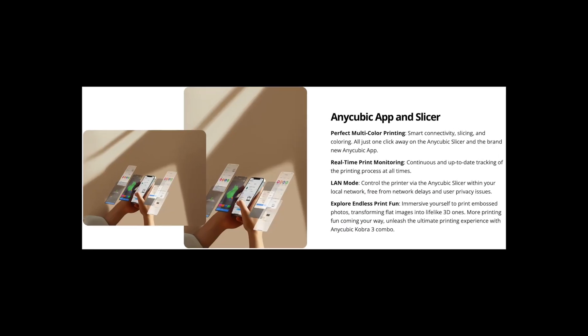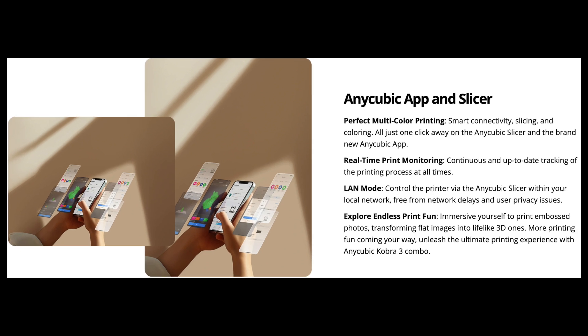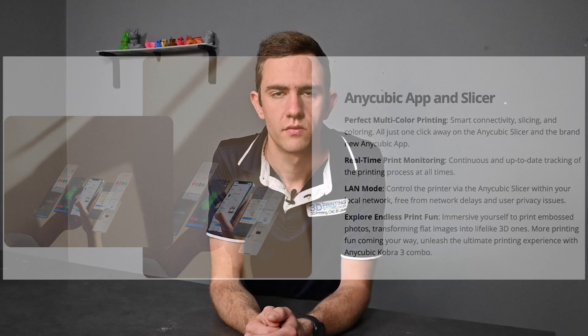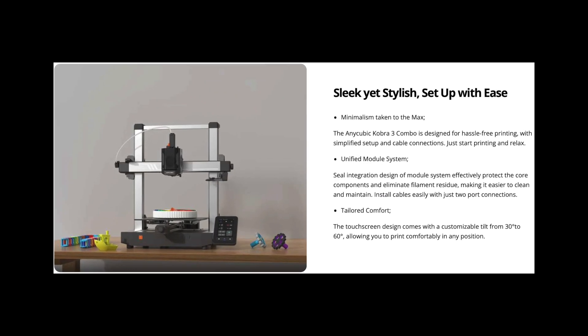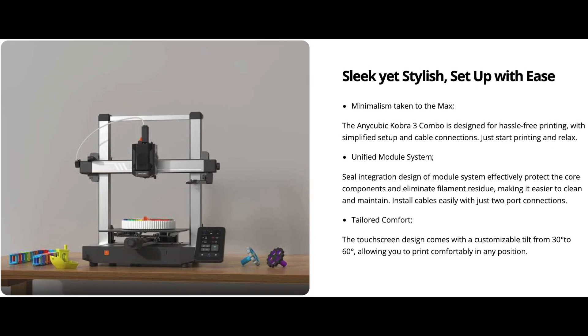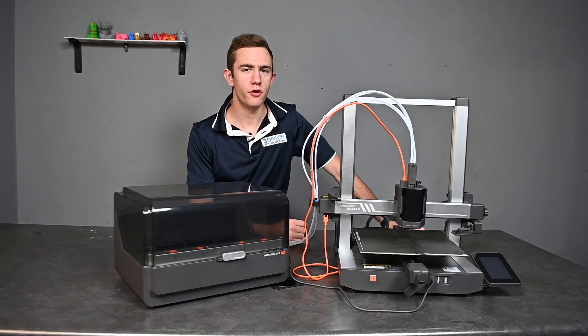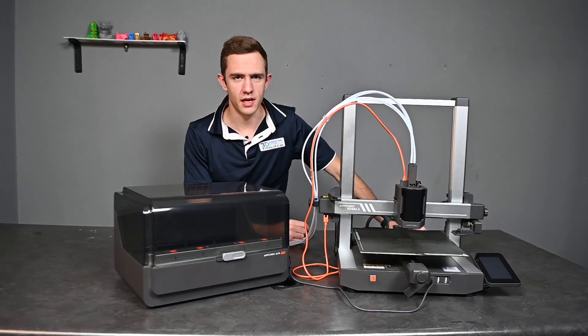For those of you that like to use technology to your advantage, the NQB-Cobra 3 has a built-in Wi-Fi feature, which allows you to access your printer from any smart device connected to the internet. Not only does the NQB-Cobra 3 have the latest technology installed, but it also has a sleek yet stylish look to it, and it has an adjustable screen to make it even more user-friendly. Now that we have a little bit more info about the NQB-Cobra 3, we can switch it on and see what it is capable of doing.